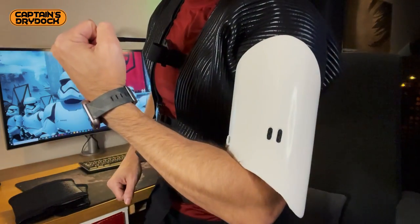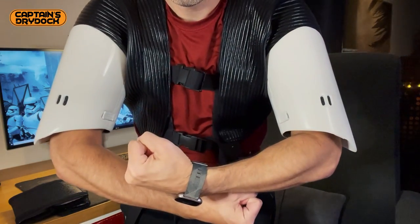Hello and welcome to a special work-in-progress episode here on Captain's Dry Dock. In today's episode we're making the biceps of the First Order Stormtrooper armor. Let's make it real.